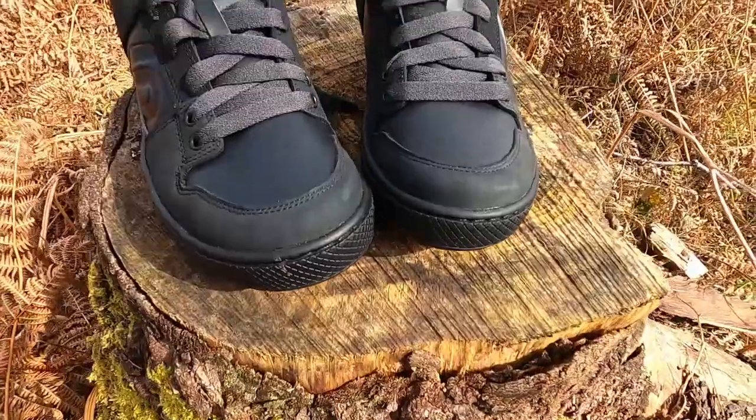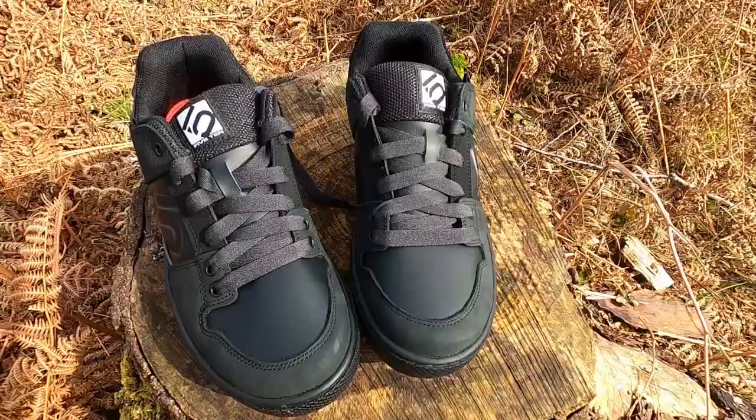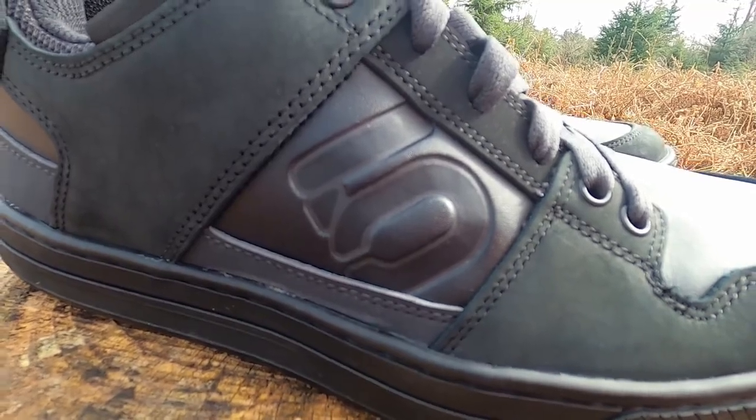In addition to the great comfort and sturdy construction of the Freerider model, the EPS version adds insulation and weather resistance to the classic Freerider design. The shoe's leather outer features water resistance and reduced seams to keep your feet dry.